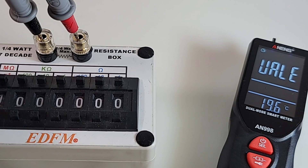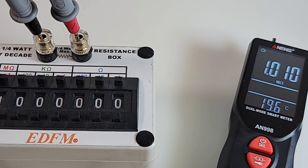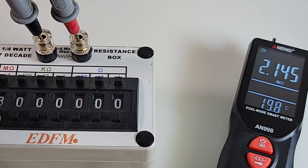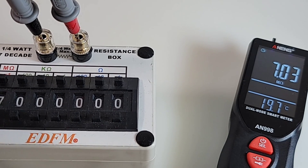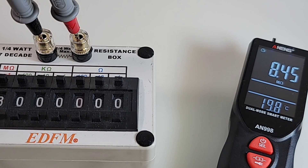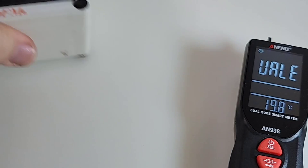Starting off resistance testing with one megaohm - not too shabby. Two megaohm, three megaohm, four megaohm. Let's go up to six, then eight megaohm. Speed-wise, a little bit better than I was expecting - I've seen worse. Not the fastest, but definitely not the worst.